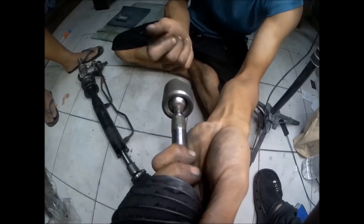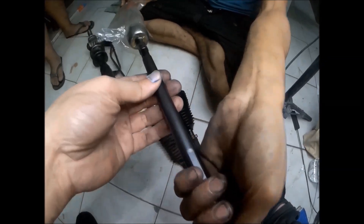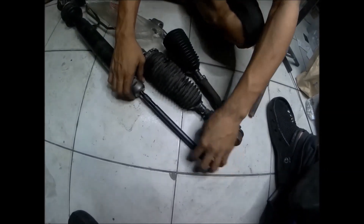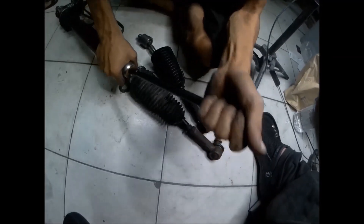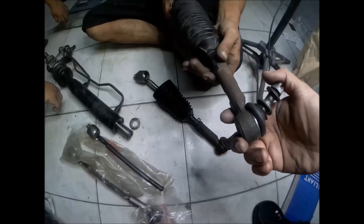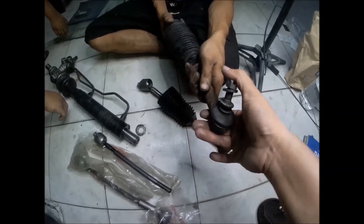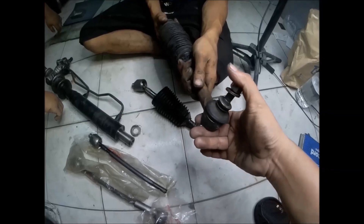Same with this side — it also has a big play already, so both rack ends need replacement. This is the brand new rack end; you can see it's hard to move, unlike the worn one. Checking the tie rod end — this one is still a little firm. I can move it, but it's hard to move with resistance, so this one can be reused.